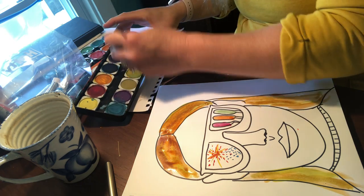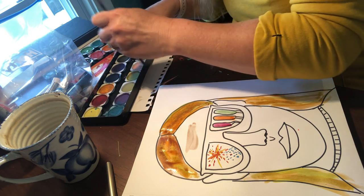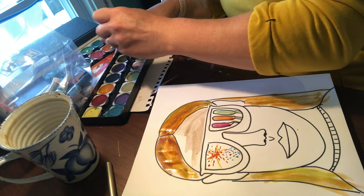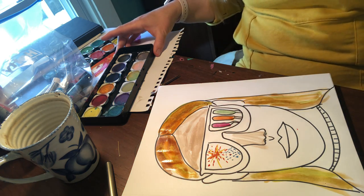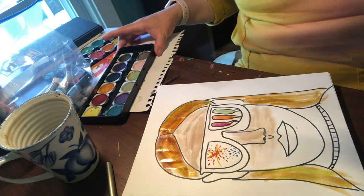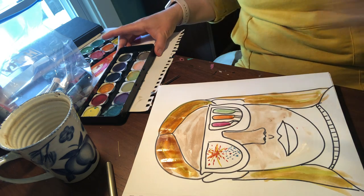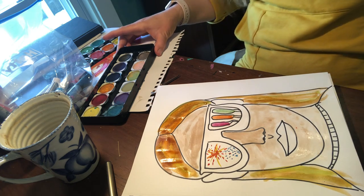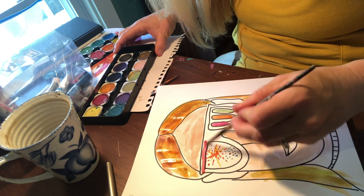I'm going to see if I have a skin color — it's always a little tricky. You can always use colored pencils or crayons. I'm going to mix up my hair colors and choose my hair color and the style of my haircut. I'm going to make my sunglasses frames red.